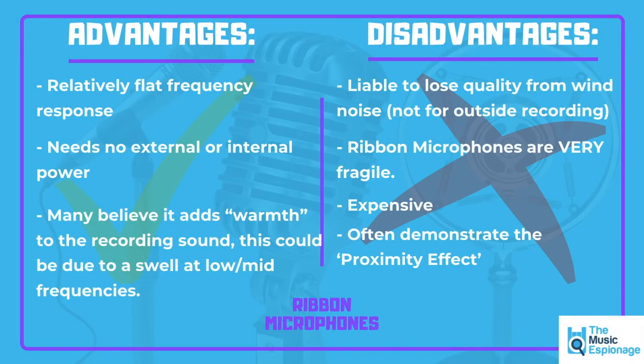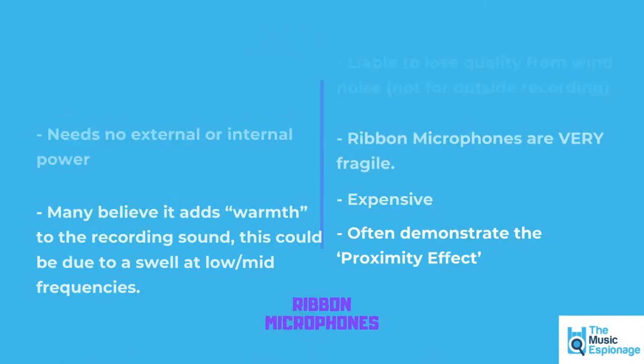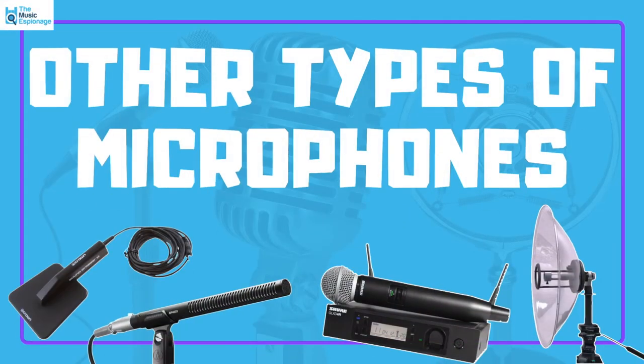Moving on from ribbon microphones, what are some of the other types of microphones that you might find or come across?